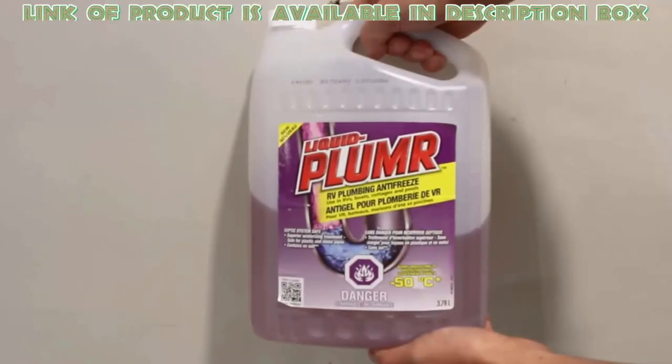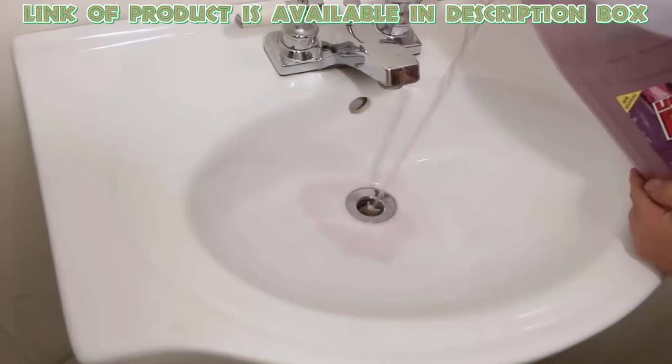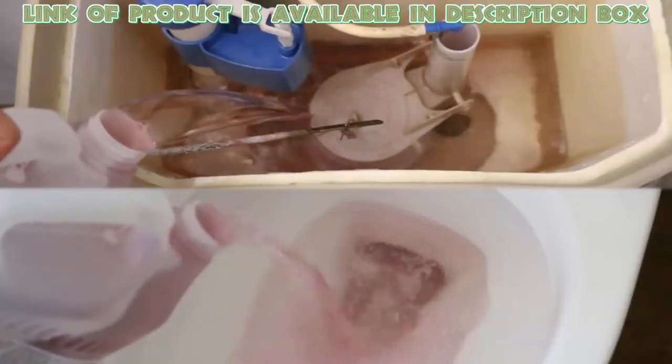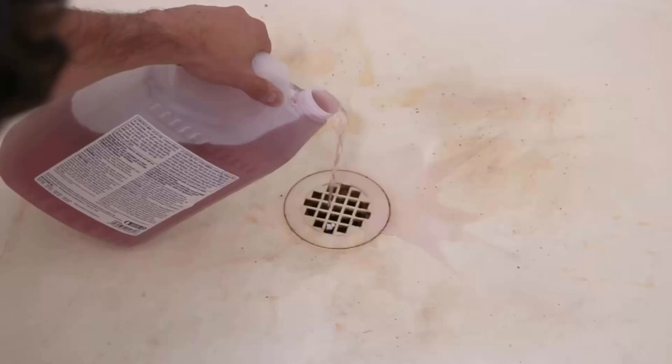Use anti-freeze liquid for thawing your frozen pipes — it will help a lot. Put a little amount into your sink, toilet tank, and bathtub drains. It will be a preventive measure in future.